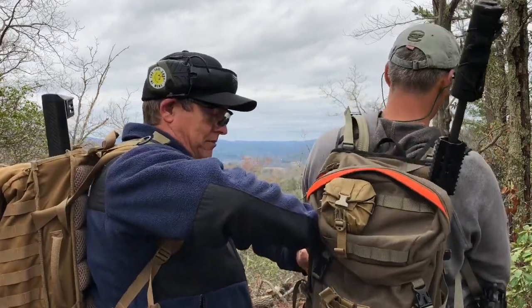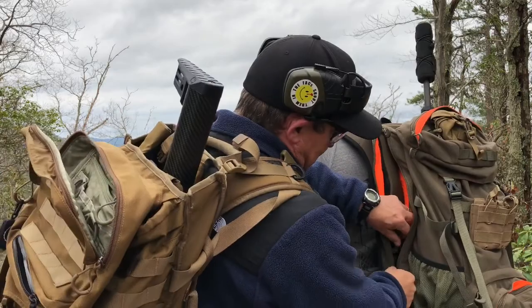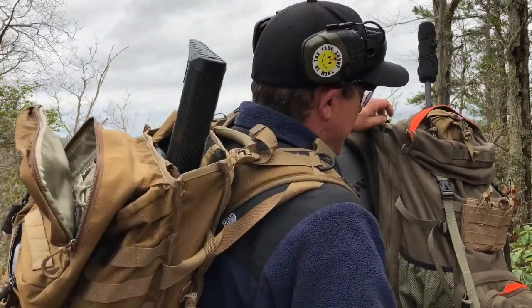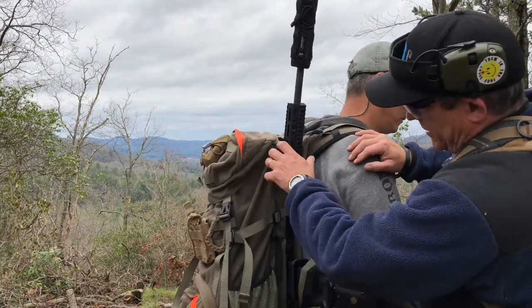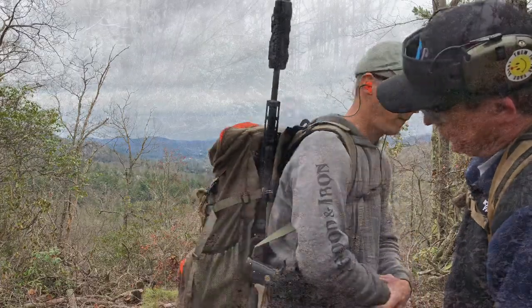Then obviously you have the large top pocket here as well. On this side you've got a little bit of room to throw some additional items in, and you have this setup here for your rifle — so there you go.